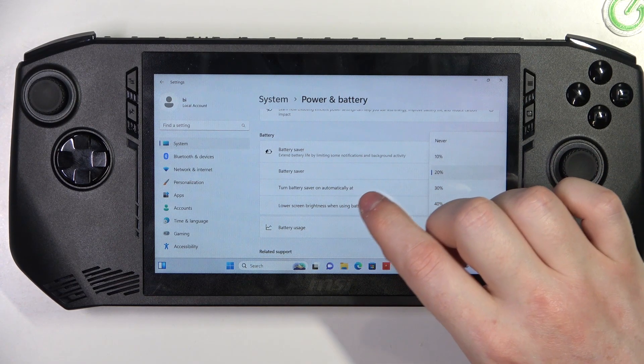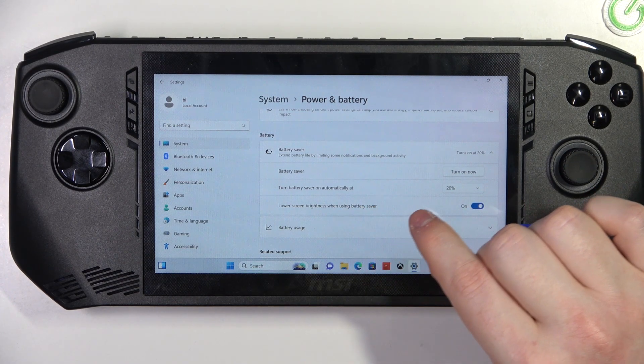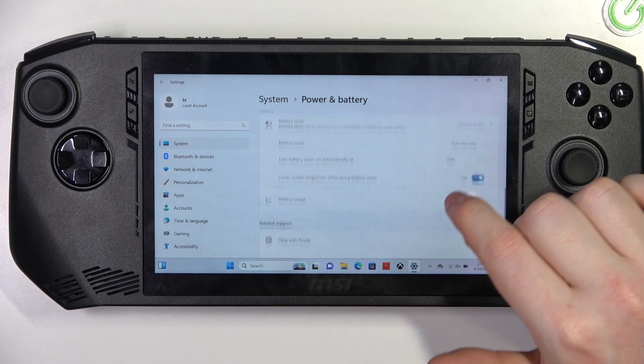Switching it to Always or Never is also an option. And the next thing is lower screen brightness when using Battery Saver, which we can also activate or deactivate.